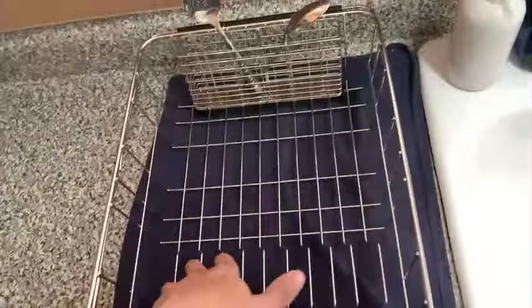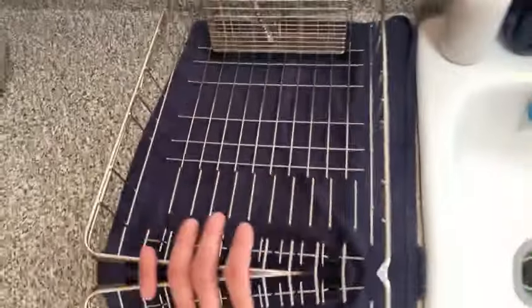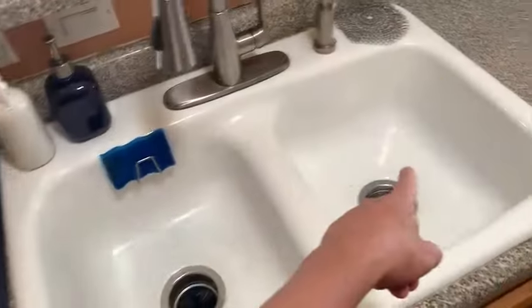Additionally, the rack is rust-resistant, ensuring long-lasting use. One of the standout features of this dish drying rack is its portable and space-saving design, making it ideal for small kitchens or limited countertop spaces. The iSpeckel Dish Drying Rack, with an item weight of 2.43 pounds, is easy to set up.